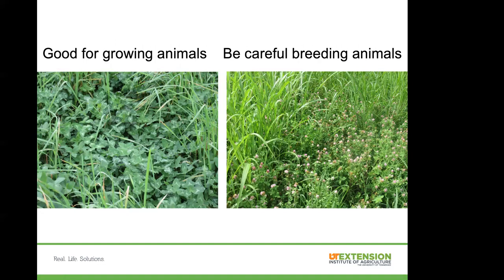Both of these pictures have red clover in them. The one on the left has a narrow arrow-shaped leaf with a watermark — very leafy with little disease, which is good for growing animals. The picture on the right has gone to bloom. A lot of times this is what you'll see in August-September after a good wet summer. Just avoid those areas for breeding your animals during that time.